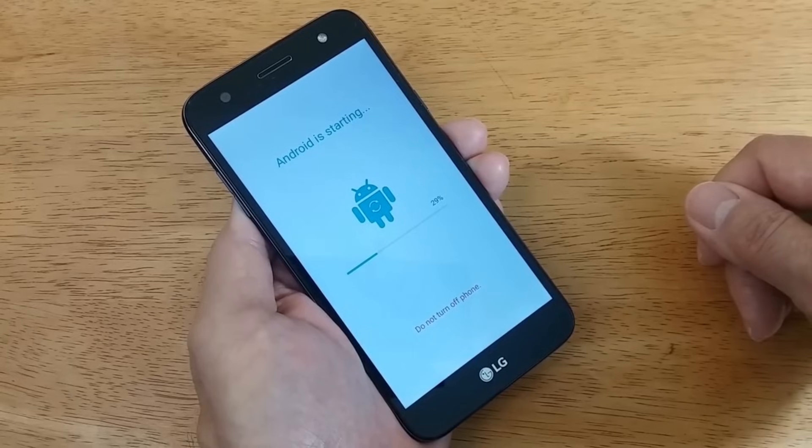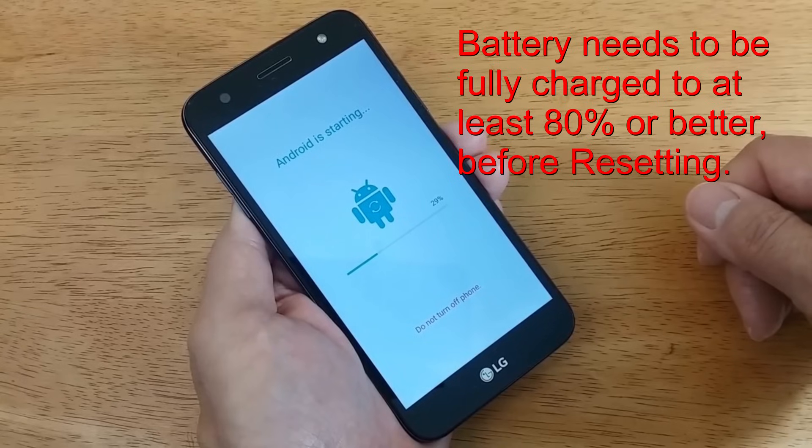It would be to your benefit to ensure that the phone is fully charged to at least 80 percent before you begin the hard reset process.